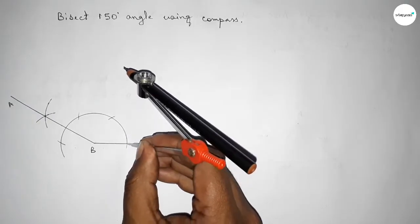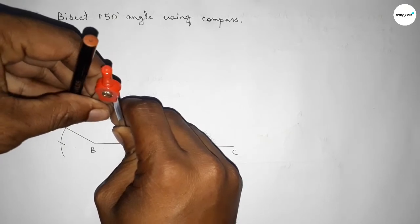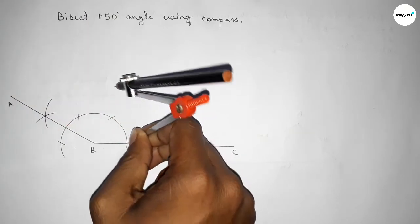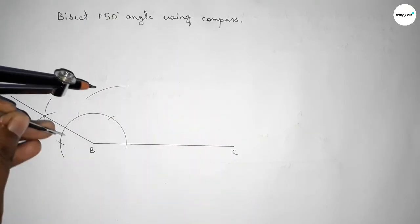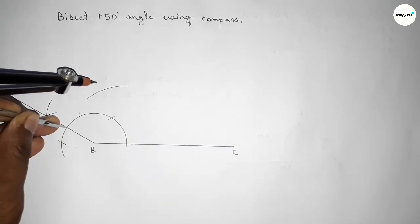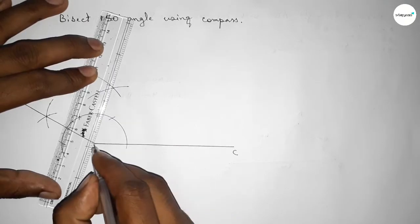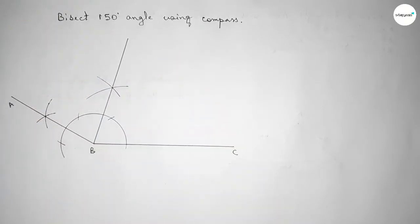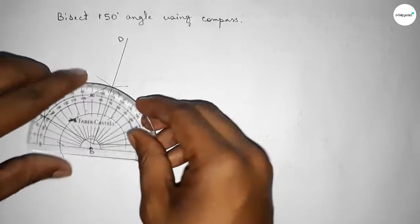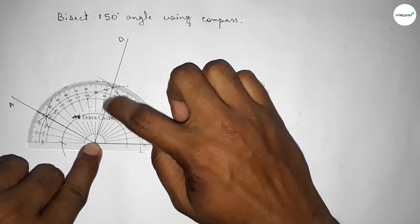Putting the compass here and taking greater than half of this length, drawing an arc. Putting the compass here with the same length and cutting here, so both curves intersect at a point. Now joining this side to get 75 degree angle each, taking here point D. Checking the angle — this is perfectly 75 degree angle.